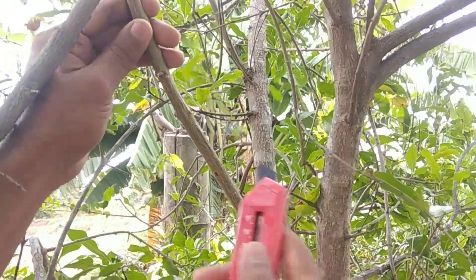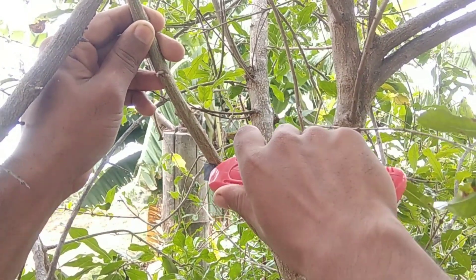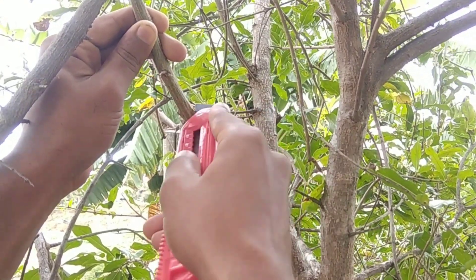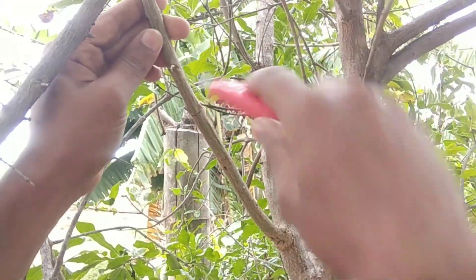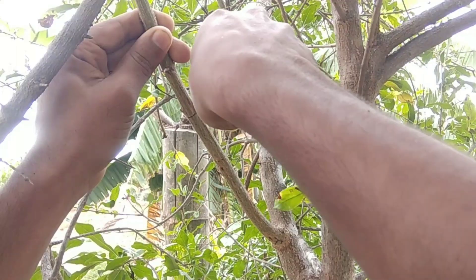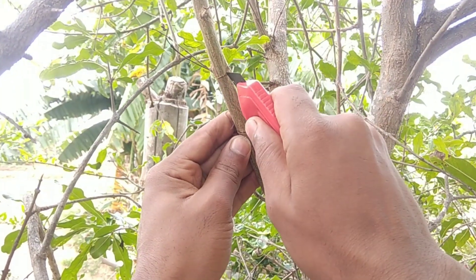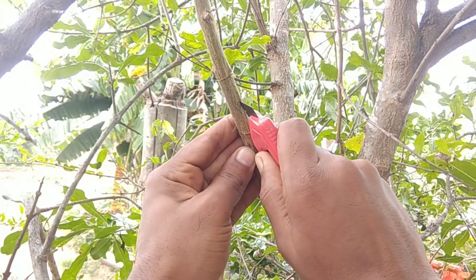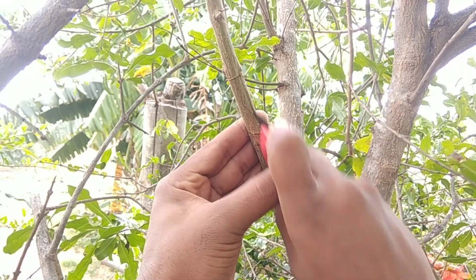Here I am wounding this branch by removing a ring of bark. First, give one ring cut, then give another ring cut leaving 3 cm above the first ring cut. Make sure to give the ring cuts well, otherwise the bark won't come off properly while removing. After giving 2 ring cuts, join them by giving a vertical cut — see how I am giving the vertical cut joining the 2 ring cuts.